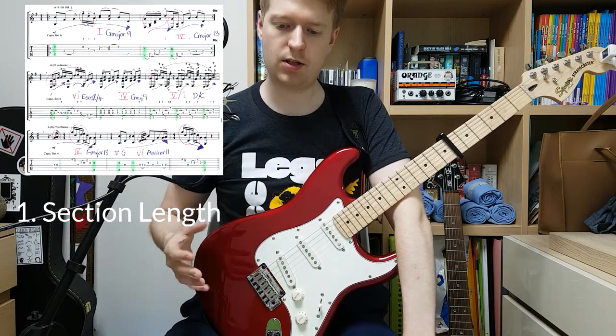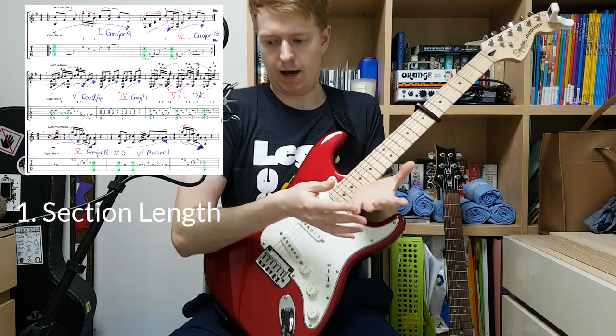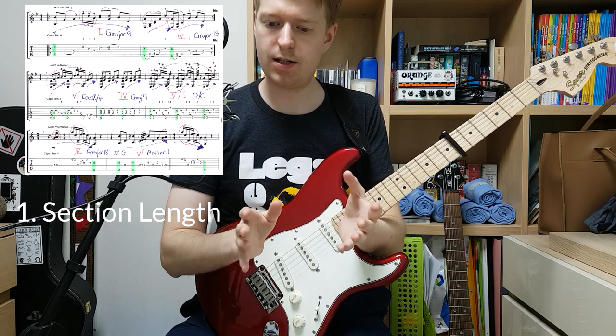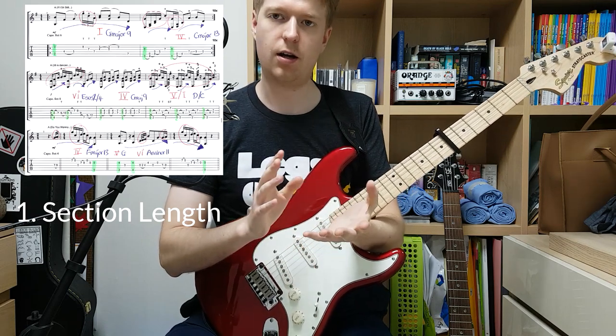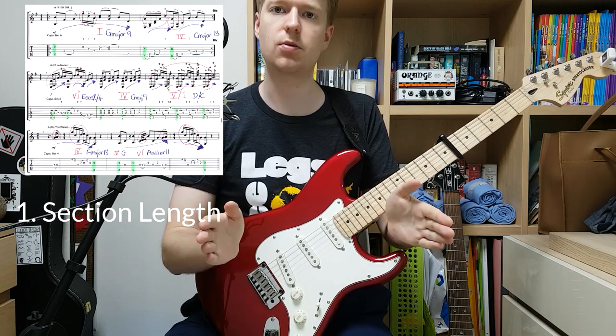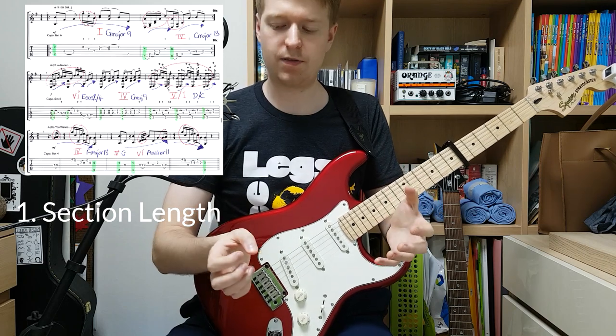So the first thing we can do is start with a foundation and build it up, giving us a framework to work within. The A sections or A-and-B sections are either one to three bars long — that gives us some restrictions so we don't have to think outside those bars for now.